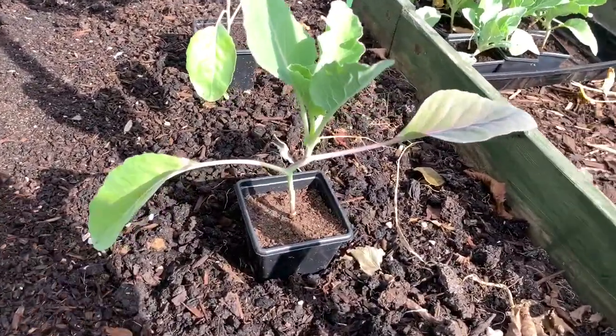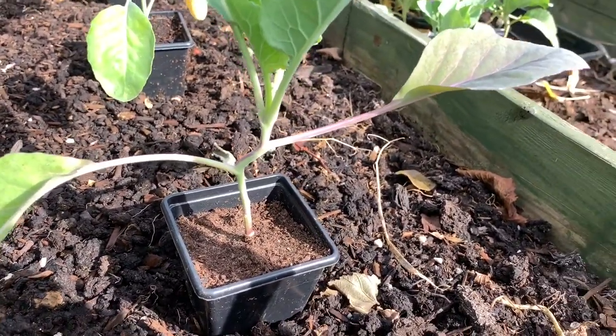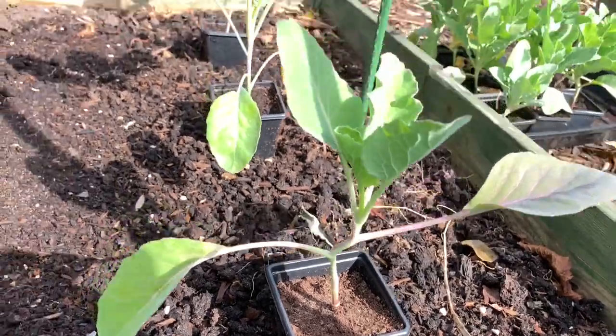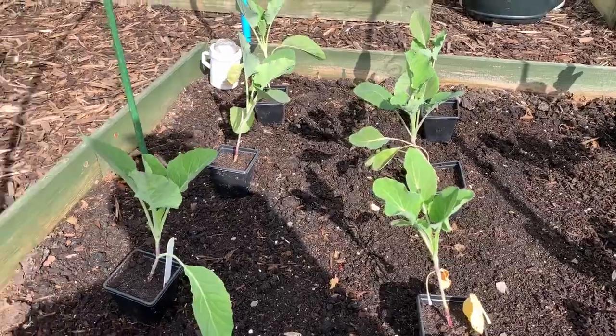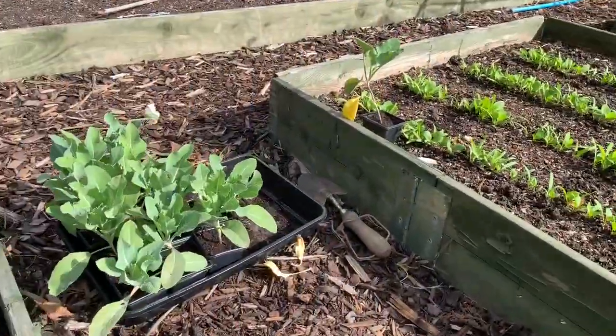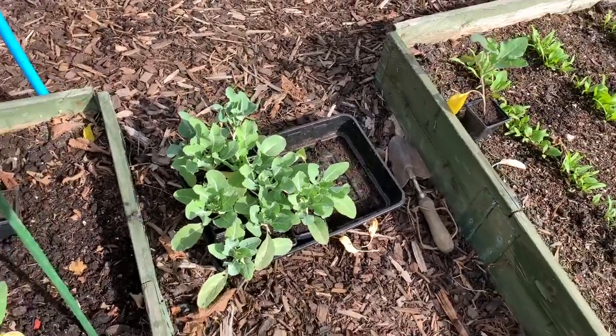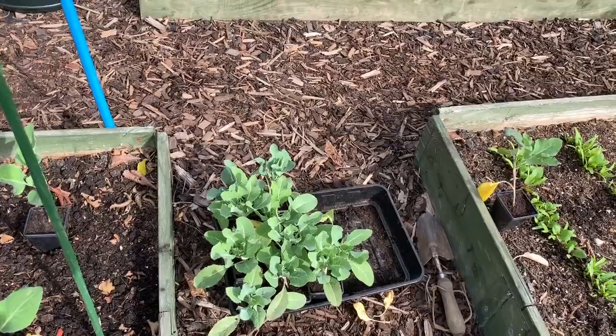You can see what I mean when I say they've gone over on their elbows, but I'll plant them in as deep as I can and they should be okay. There is a little bit of whitefly about — you can see the culprit there — so I will give them a bit of a spray with some neem oil.